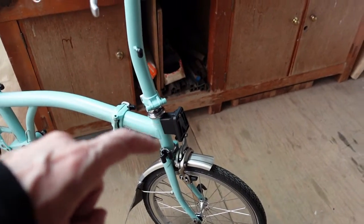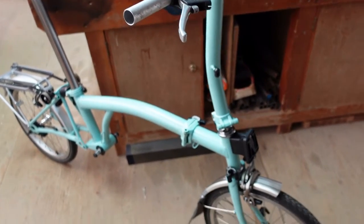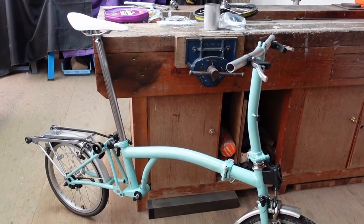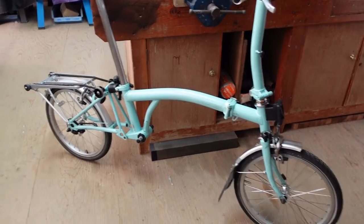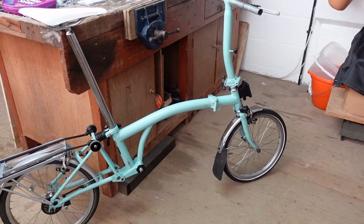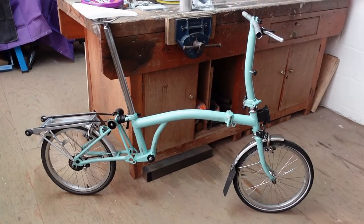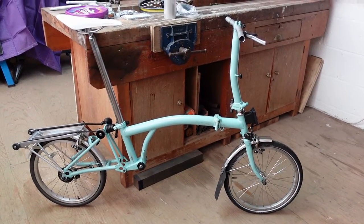I managed to get another block for the bag to go on, which was good. I was going to change the levers but I think I'll just stick with them to start with, because it's not about throwing money at it — it's about trying to do it on a budget. One of the things I've decided not to go with initially is a front dynamo, basically because I don't really know how much strength I'll have once I've had my hip done.